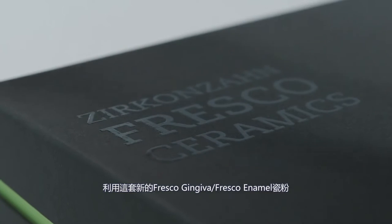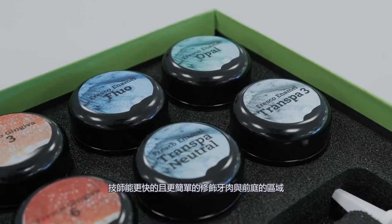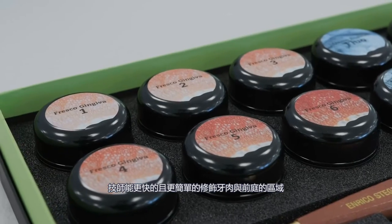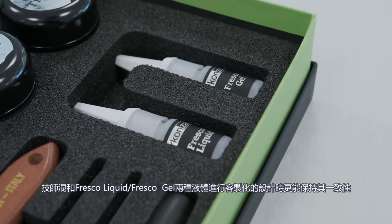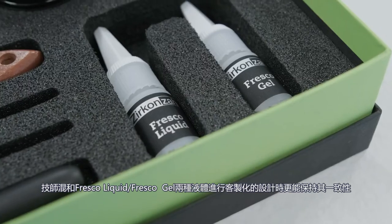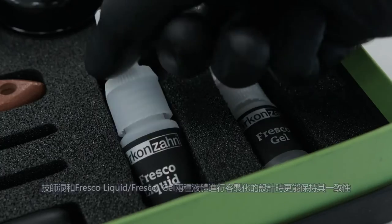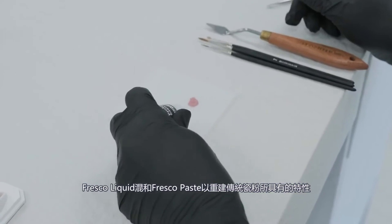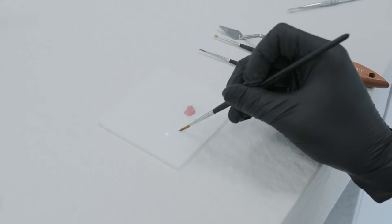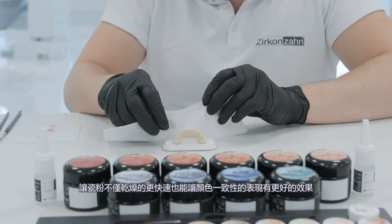With the new ceramic pastes Fresco Gingiva and Fresco Enamel, it is now possible to quickly and easily veneer in the gingival and vestibular regions. The consistency of the pastes can be further personalized by adding the two mixing liquids: Fresco Liquid and Fresco Gel. Fresco Liquid is mixed with the Fresco pastes to recreate the positive properties of conventional ceramics.